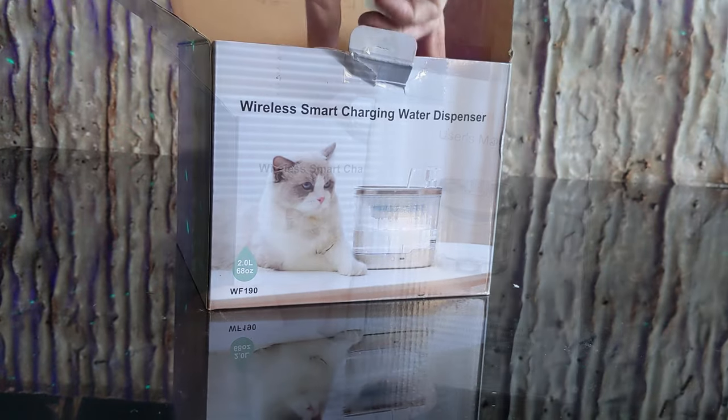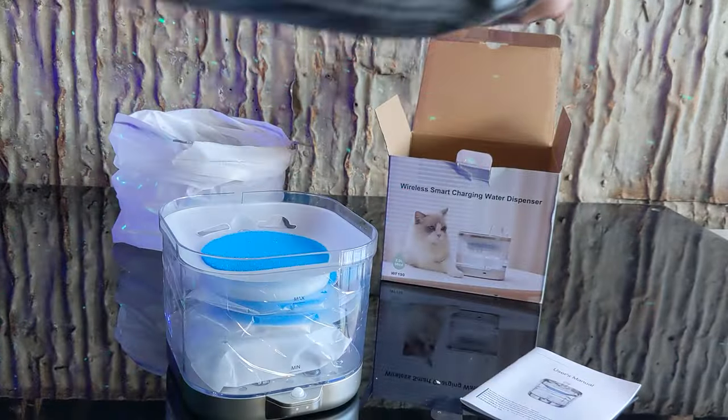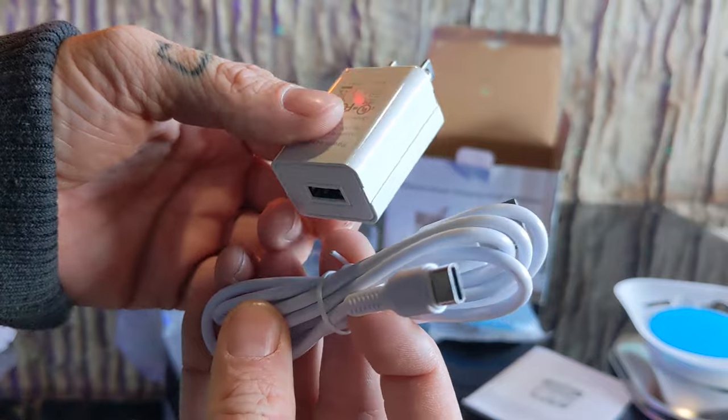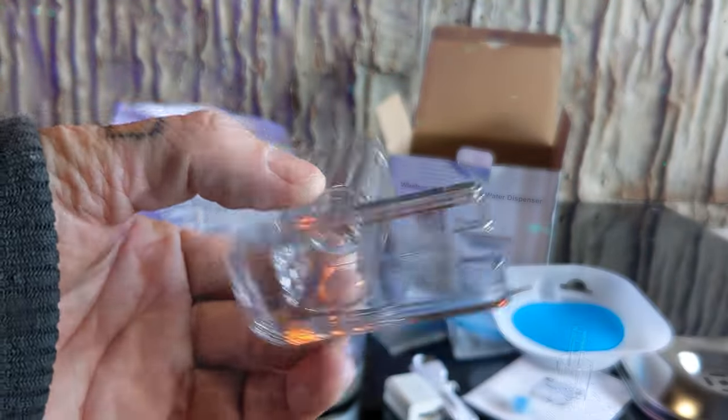Inside the box, you have your instructions, a travel bag, and then your water bowl. Inside the water bowl, you can find two replacement filters, a USB-C charging cable, a baby filter, a water spout, and a mini screwdriver.